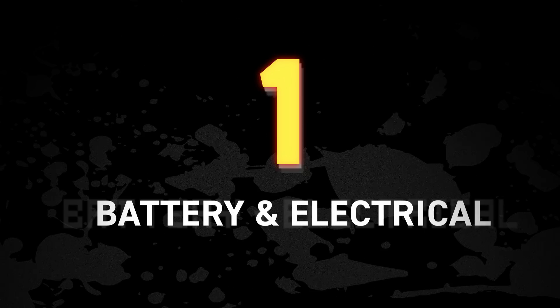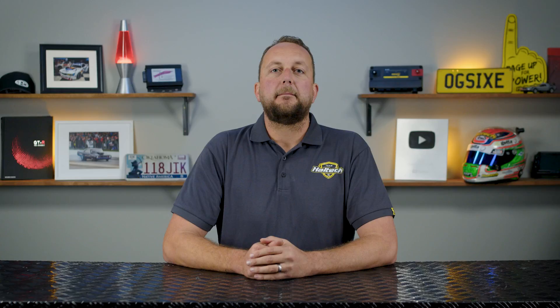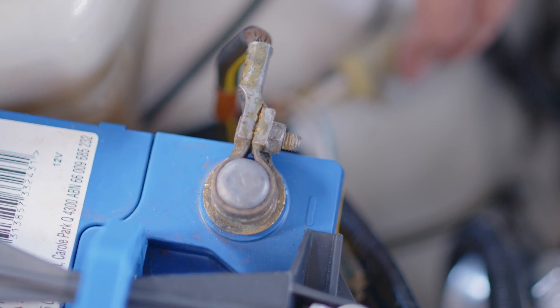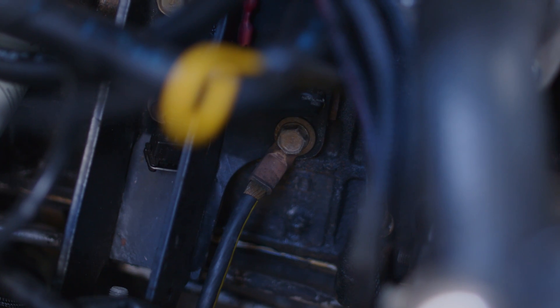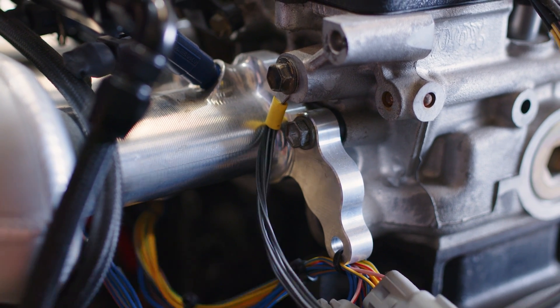Number one: make sure the battery's charged and in good condition. Make sure the battery terminals are clean and tight, and that the battery ground strap goes from the battery to the chassis, then from the chassis to the engine block, and that all those connections are tight. They'll also look at the grounding for the ignition system to ensure the coils and ignition module have a good solid ground.